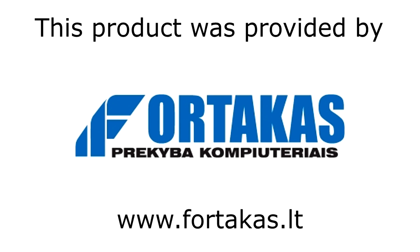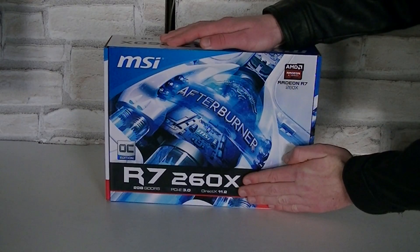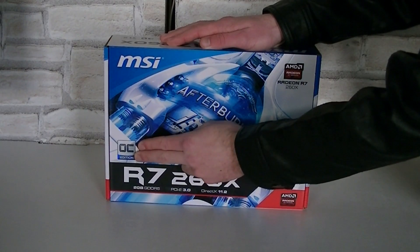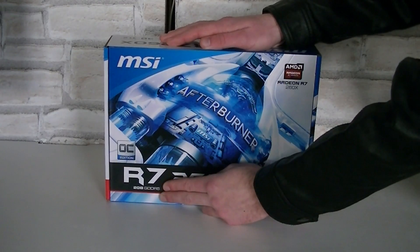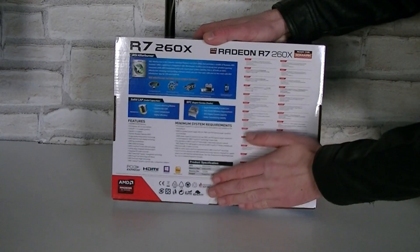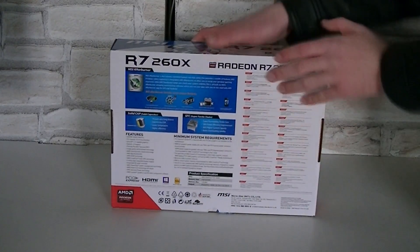I'd like to thank Fortacus, an amazing computer store and online shop, for providing me this product. Once again we're looking at the MSI R7 260X graphics card, the OC edition from MSI. This means MSI factory overclocked that card. 2GB of GDDR5 video memory is offered. On the back of the box, MSI gives you more information on the used components and on their MSI Afterburner software.